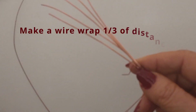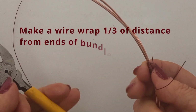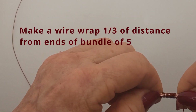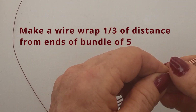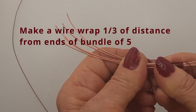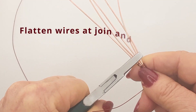We begin by taking the bundle of five wires and one third of the distance in from the end. You're going to do a simple wrap with a 0.3 millimeter copper wire. Wrap it around the entire bunch of wires and then finish off on a single wire so that there are no loose ends.